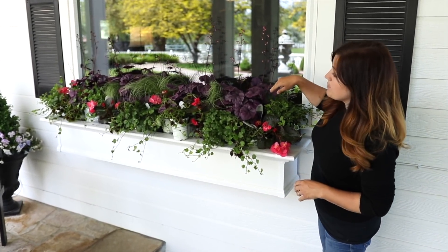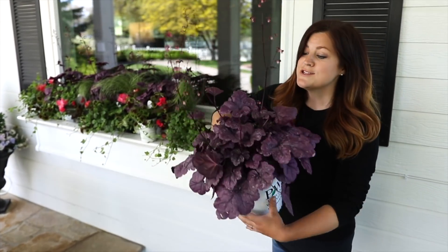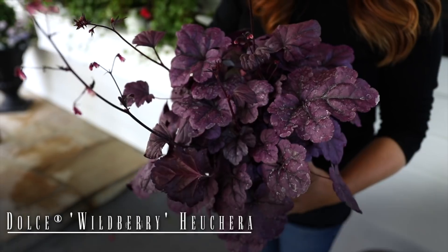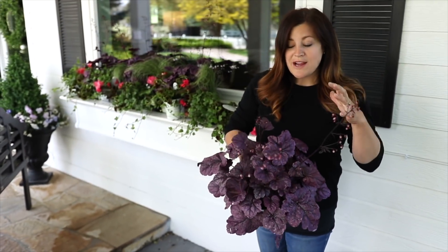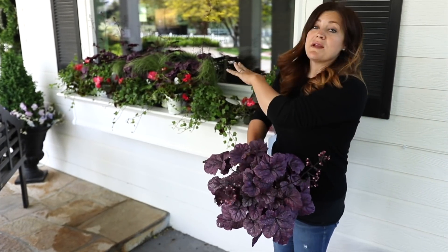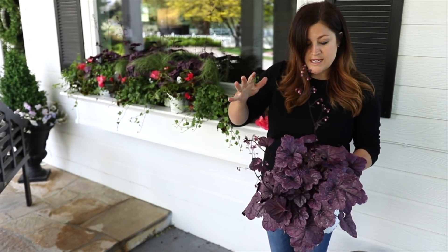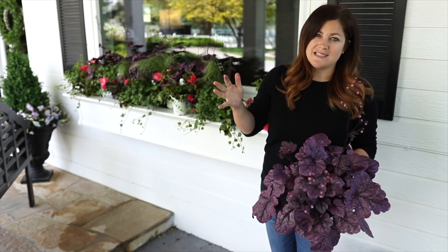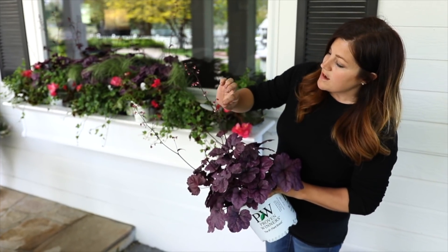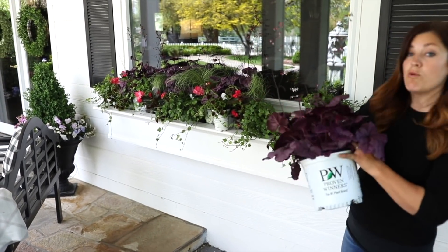First, I want to go through the plants that are going to be sitting toward the back of the window box. I've got several heucheras here — these are called Wild Berry. They're a zone 4 through 9 perennial. I have a spot in my yard where I want to plant these, so I can use them in the window boxes and then plant them out this fall. These grow about 10–14 inches tall, space out about 18 inches in the landscape, and throw up really pretty bloom spikes — a dark purple stem with creamy pink flowers. I've got four of these total.